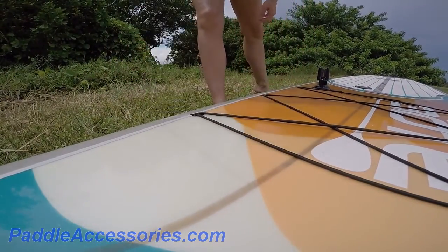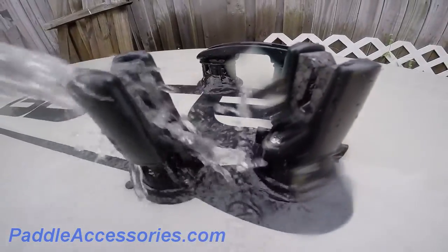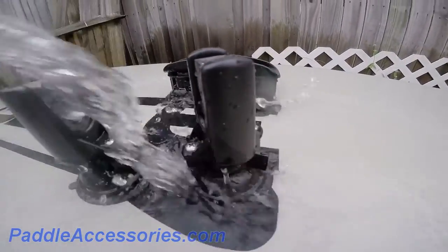When you leave the water, just flip the latch, lift the suction cup tab, and you're done. As always, don't forget to rinse your gear with fresh water if you're coming out of the salt.